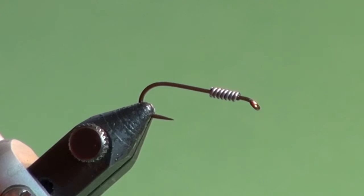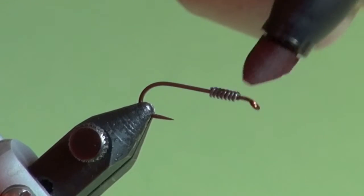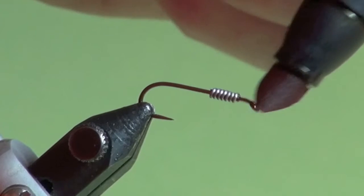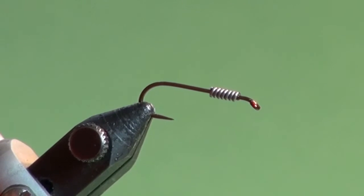To help identify a weighted shank, there are a number of options. Some tiers use different colored thread or keep all their weighted flies together in one box. I'm not that organized and the changing of thread is an extra step. What I like to do is simply take a red marker — you can use red nail polish as well — and just give a liberal coating to that hook eye. That will tell me when I'm looking in my fly box, any fly with a red eye on it is a weighted fly.